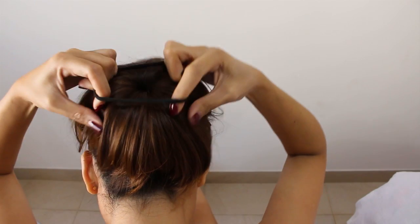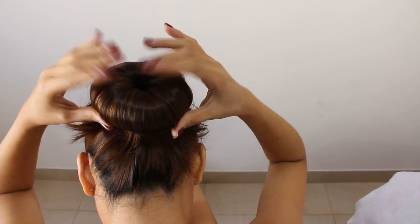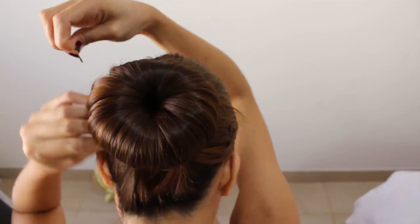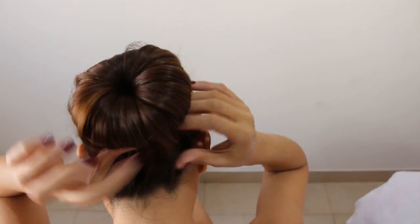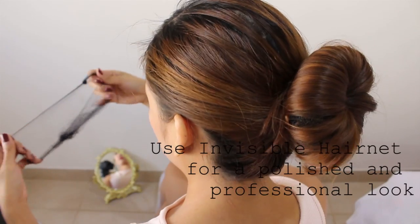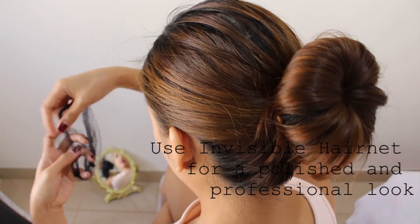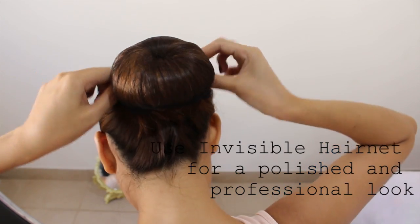Now place a hair tie over the donut bun like this. Secure the excess hair with pins neatly around the bun. And finally I like to use an invisible hairnet just to give my bun a polished and professional look.